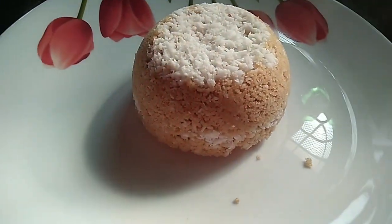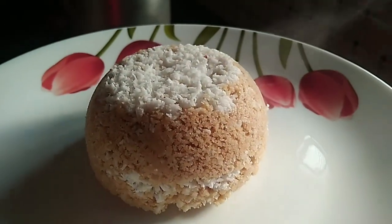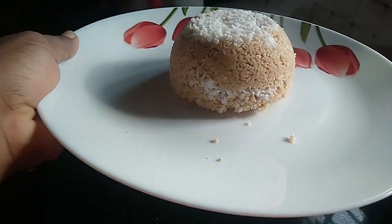Hello, Namaskaram! Welcome to this video. Today, we have a recipe. We are very happy to eat in Dakar.